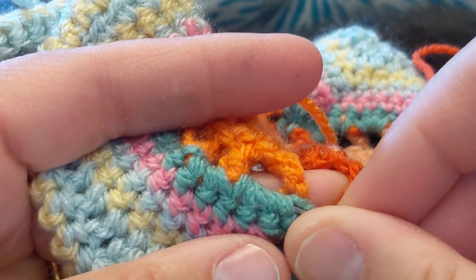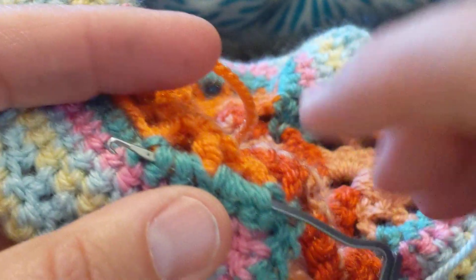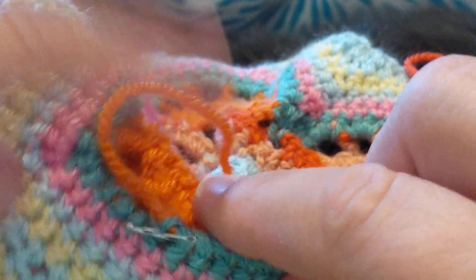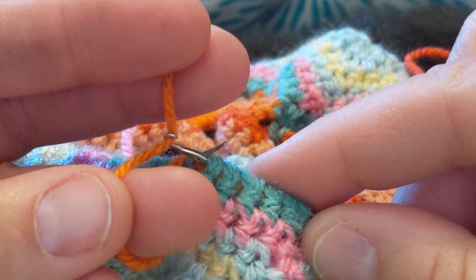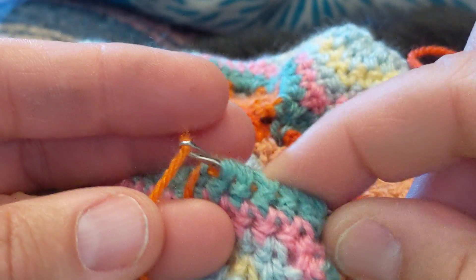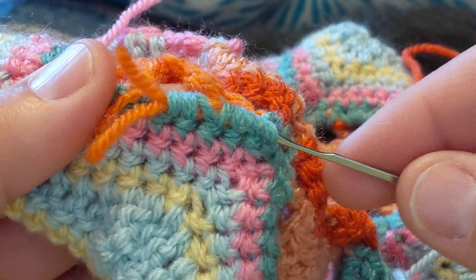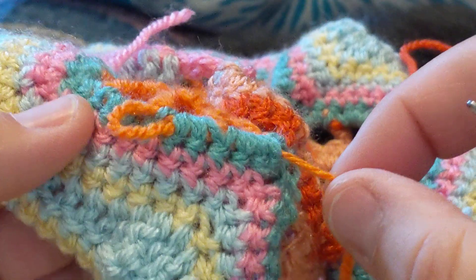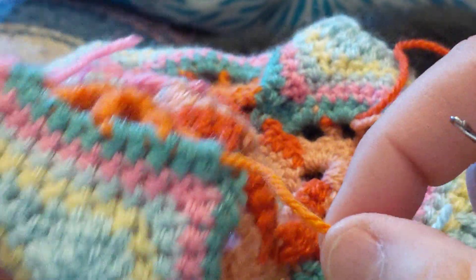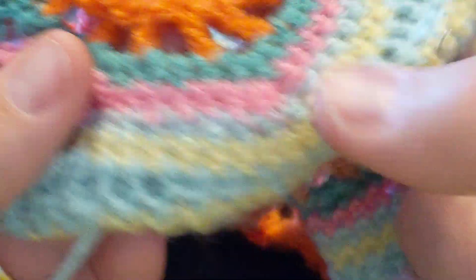You guys all weave in ends with a cat on your lap — I'm sure, I'm positive, possibly a dog, possibly both! See how I just lay the end over there, close the hook, and then pull it through. Tighten it up just so. Pretty handy, isn't it?